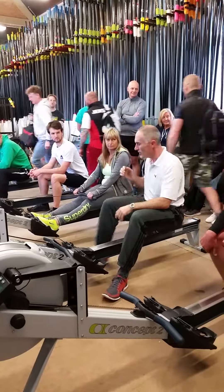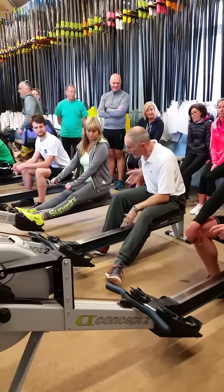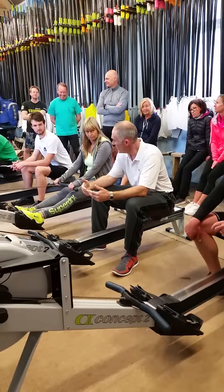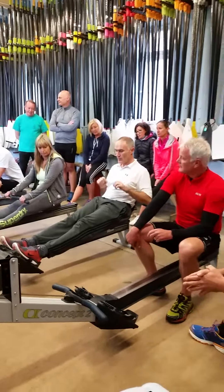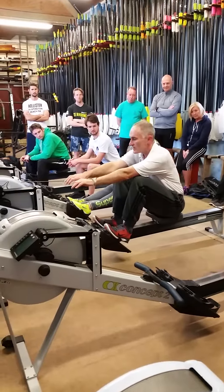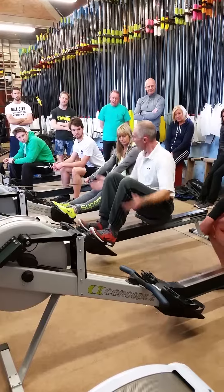What we want to think about is control on the slide, because if you fly up the slide it will slow the boat down, and you also haven't got as much control. So on this recovery, we want you all to be: hands away, elbows to knees, knees to chest — you're in control, not just getting carried along with it.